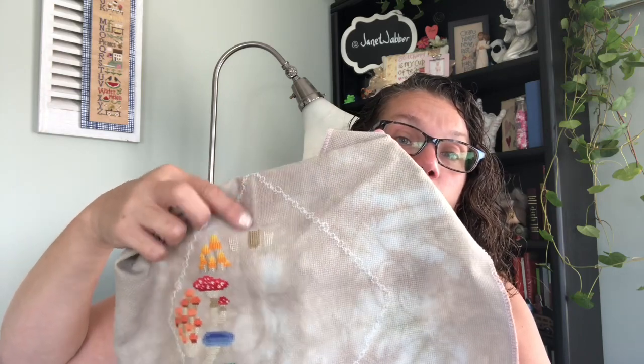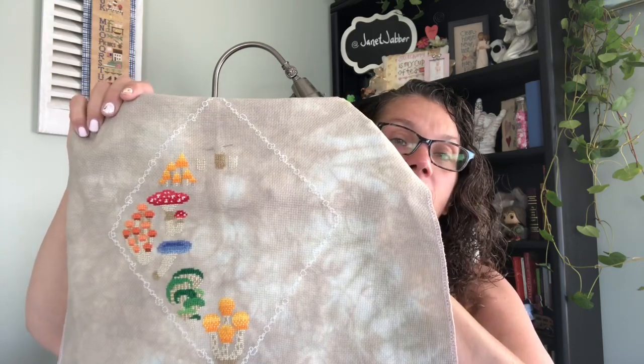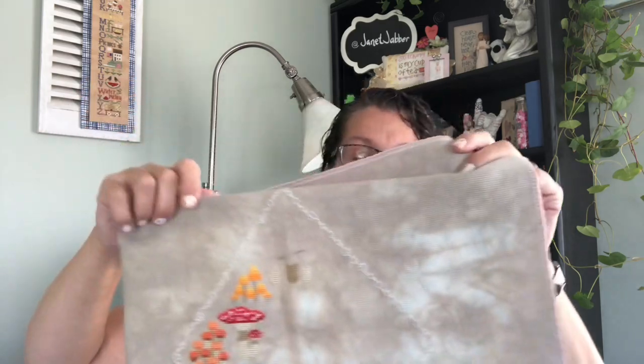This is where I'm at on the Fantastic Fungi. I know this last couple of days I did these mushrooms and these bottoms. I'm ready to do some super long ones. I love the color — this is on a mystery BeStitch Me fabric, 14 count. I think it's a perfect color for this one.